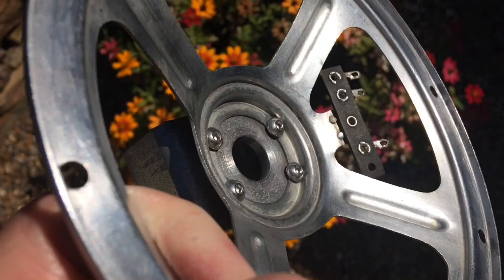The speaker frame is reattached to the back piece there.